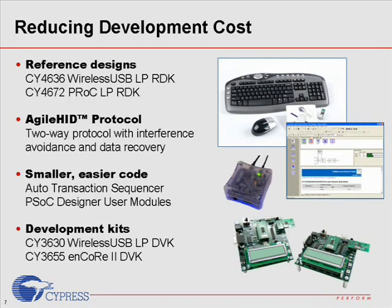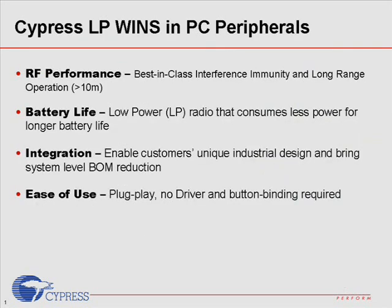In addition, Cypress offers production-ready reference design kits and development tools for customers to learn our technology quickly and complete their designs in a speed-to-market manner. To summarize, Cypress 2.4GHz wireless technology wins many designs among PC OEMs because of its solid RF performance, longer battery life, system-level integration that enables unique industrial design, and ease of use. Please contact your local sales office today to get more information about this great product, or visit our website to check out updates on new features.